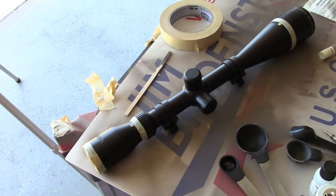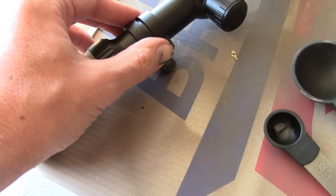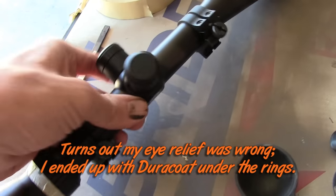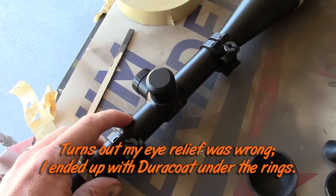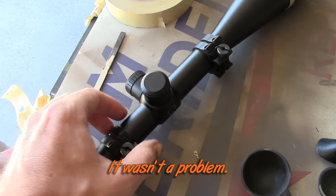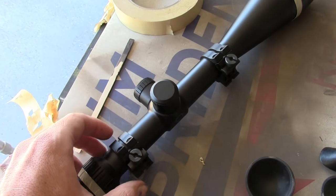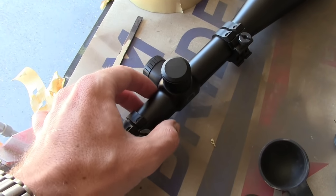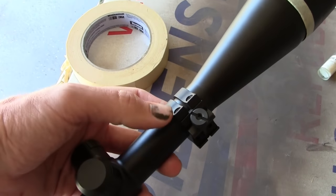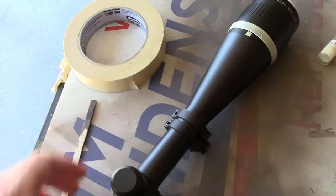One of the things you'll want to keep in mind is that I don't want to get any Duracoat under these rings if I can help it. I don't want anything between the ring and the body of the scope, because even minute differences that increase the diameter of this tube could lead to problems where I'm crushing the erectors. This is a second focal plane scope, and I want to make sure I'm not squishing them under this ring. If I ever take these off, I'll probably want to clear away the Duracoat under where they are, in case I need to shift anything around.